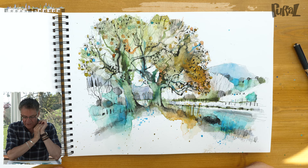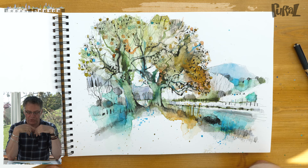Hi everyone. I'm going to share with you now all the completed sketches that I've done in Cumbria while we've been filming together the Rural Sketch Course.